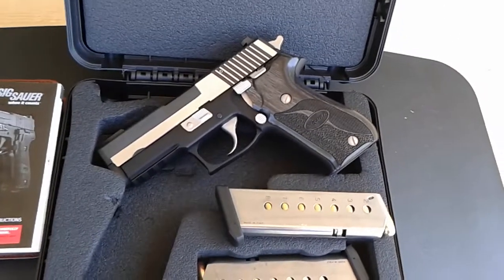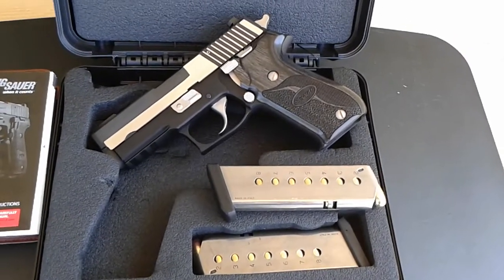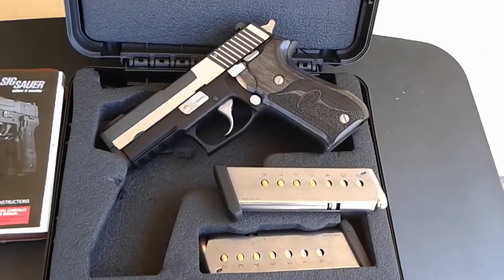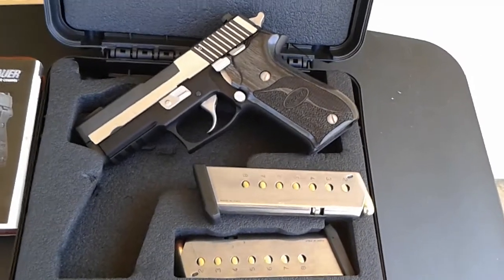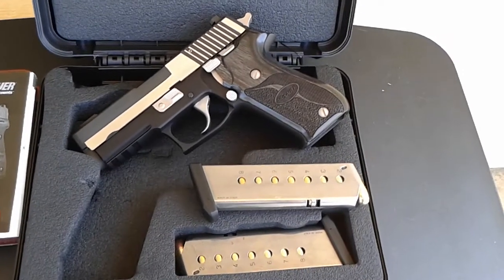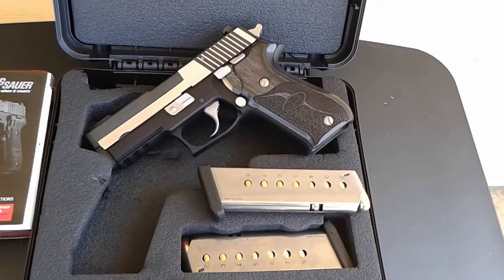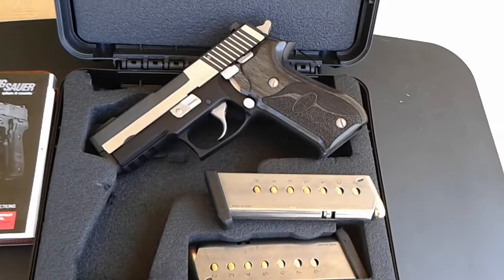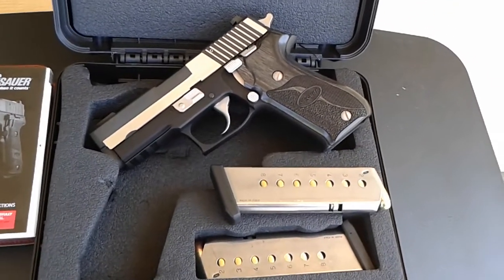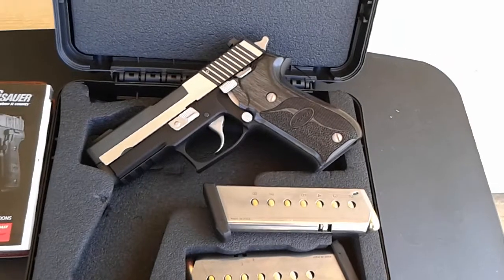Like I said, this P220 Equinox is a limited 45 ACP, designed by the Six Hour Custom Shop master gunsmith — that's what I'm reading on the Six Hour website. It features a two-tone nitron stainless steel slide with a lightweight black hard-anodized alloy frame. It has the brushed polished flat stainless steel slide combined with a nickel accent.